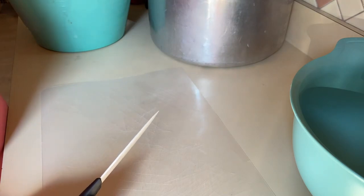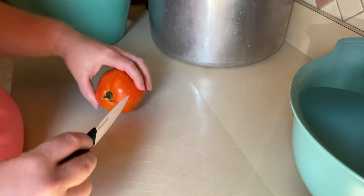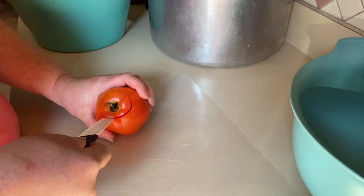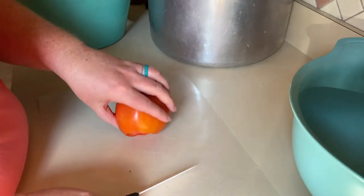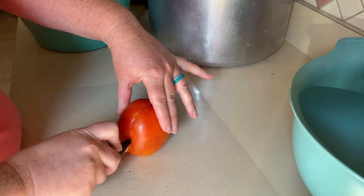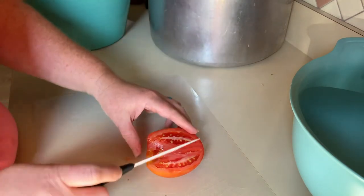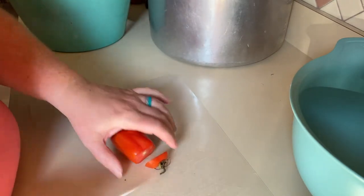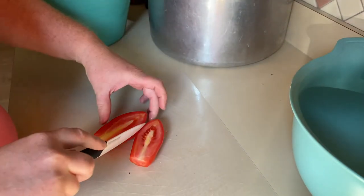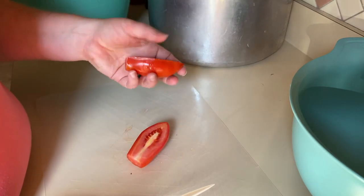We are going to start by cutting up these tomatoes, getting rid of the stem and the core and throwing them in our stock pot. We mostly grow paste tomatoes — I'll link below which ones we grow — because we mainly use our tomatoes for sauces and paste. We don't really eat a lot of tomatoes just on a sandwich or plain. We grow canning tomatoes, which oftentimes is like Roma, and they just have a lot more meat to them and not as much juice.